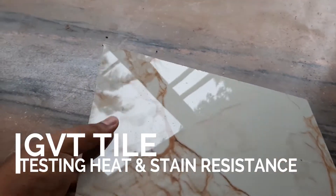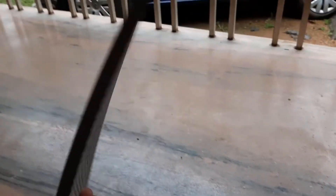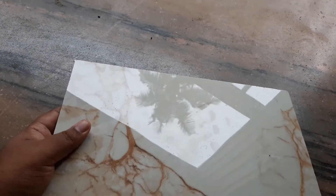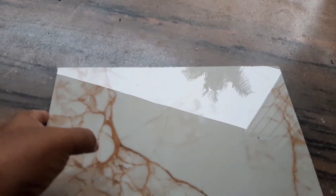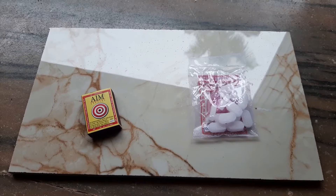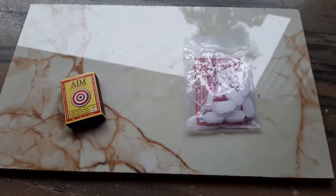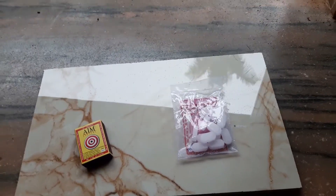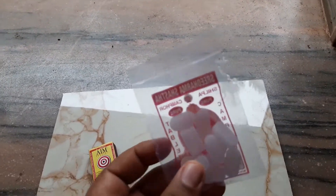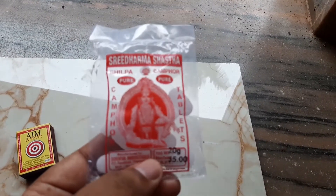Hello friends, today we are going to test the heat resistance and stain resistance of glazed vitrified tiles. Glazed vitrified tiles are more scratch and stain resistant than regular tiles. Please watch the video till the end.